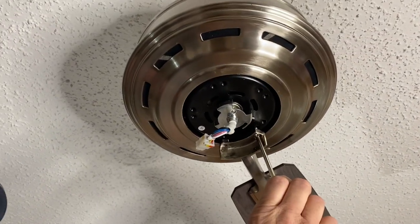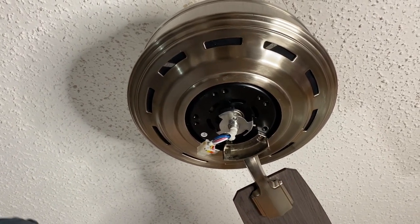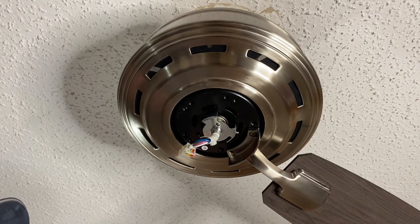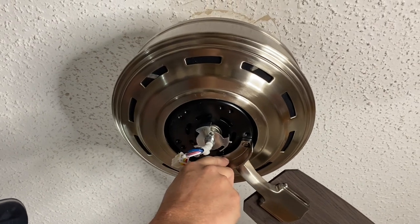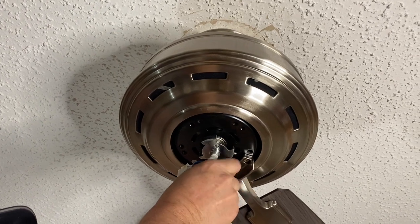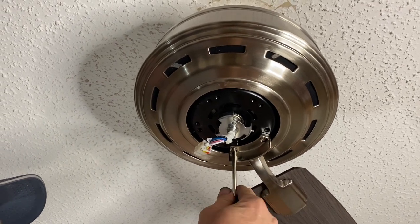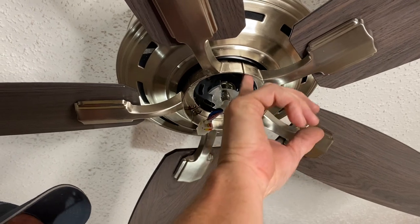We're getting ready to install the blades on this fan. We do these one at a time and get each screw started before you tighten up both of them. There we go — as you get both of them started then you can snug them up. All the blades are installed and we went around double checked them twice with the Phillips head screwdriver, making sure everything was nice and tight.